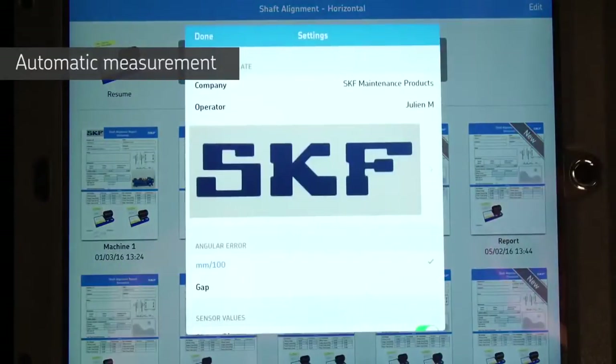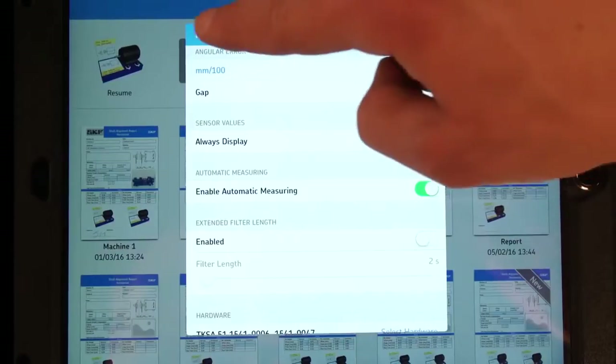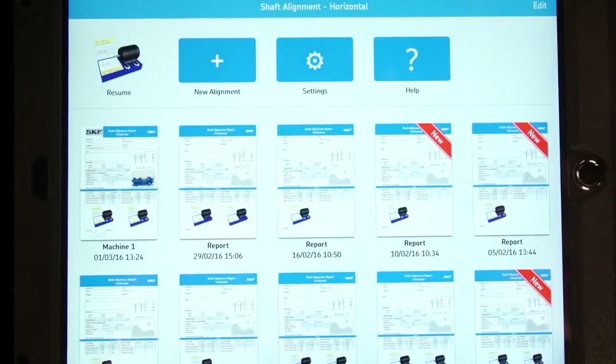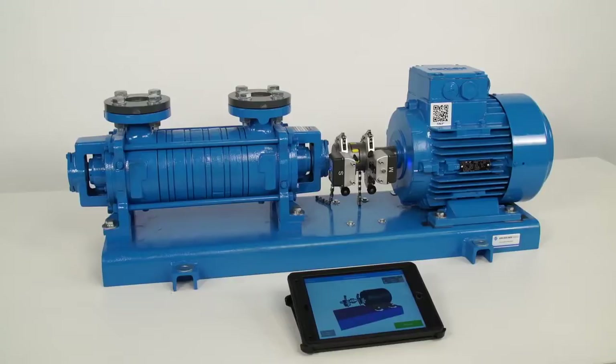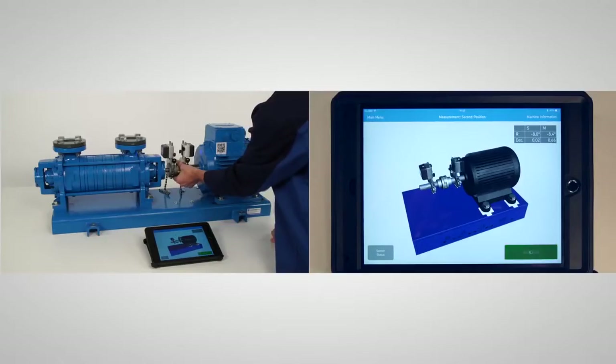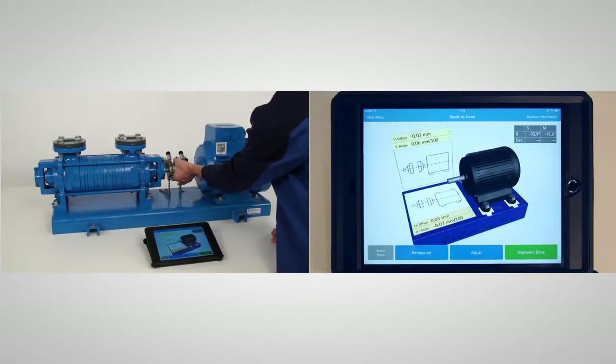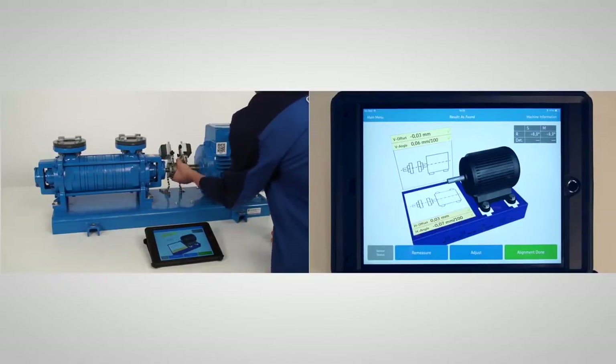We have one more thing to show you: a unique feature of the TKSA51, the automatic measurement function. Enable the automatic measurement function from the settings. It allows you to take measurements automatically without pressing a button, keeping your hands free for rotating or holding the shafts. Place the measuring unit at 9 o'clock and tap Start Auto to begin. Rotate the shaft to the second position; as soon as you stop turning the measuring units, a second measurement will be taken. Repeat to take the third measurement.